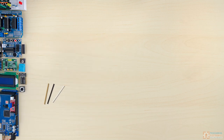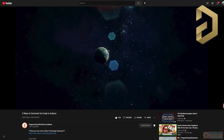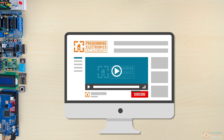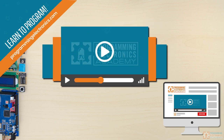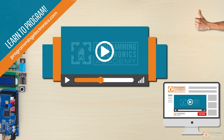Thanks so much to Altium for sponsoring this video. If you want to get a free trial of an amazing PCB design software, check out the description and use our link for a free trial of Altium Designer. If you haven't subscribed to our channel yet, please do — we put out interesting builds and lots of lessons about using Arduino all the time. If you really want to do a deep dive into Arduino, check out our website programmingelectronics.com — we have training you can sign up for to teach you how to do Arduino programming and that kind of thing. I'd love if you'd like the video, share it with your friends, and all that good stuff. Have a fantastic one. Take it easy. Bye.